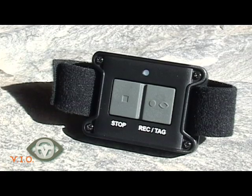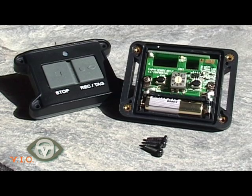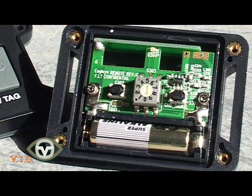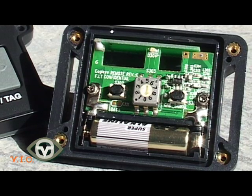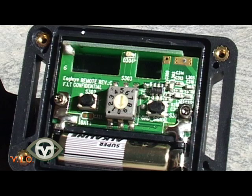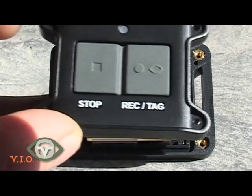To change the frequency, use a small screwdriver to open the remote control. Once the top cover is removed, adjust the dial located in the centre of the remote control using a small flat head screwdriver. Move the arrow to select frequencies 0 through 9, then replace the cover.